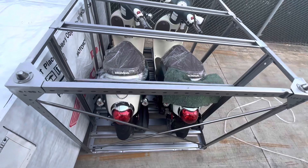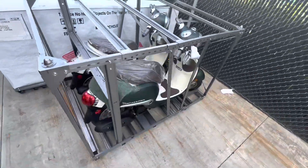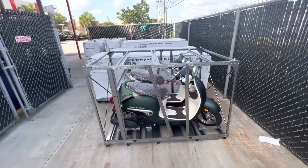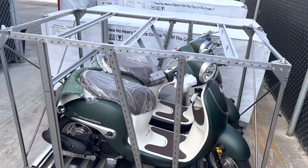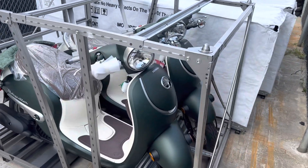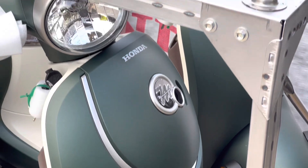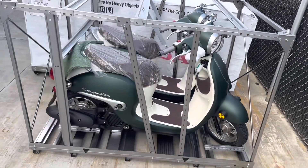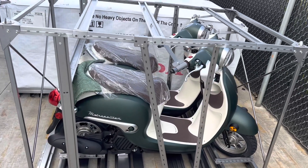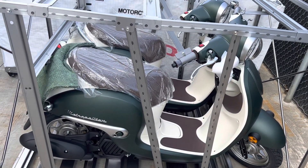I am absolutely loving the new colors for the 2023 models — Honda, you did a great job. Let me know what you guys think in the comments — do you like the new colors? Compared to previous years, these are brand new, first time ever in these colors. Can't wait to see the other ones. Thank you guys for watching. If you have any questions, leave them down in the comments, and always subscribe to the channel.